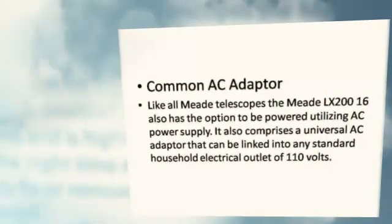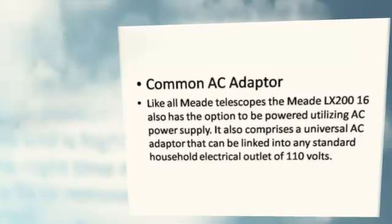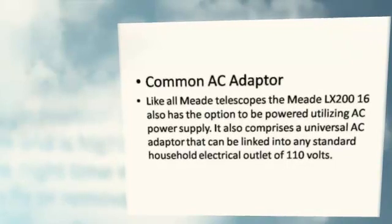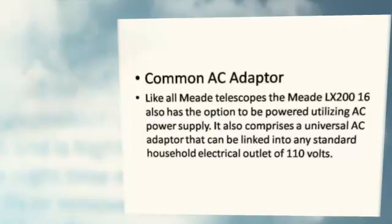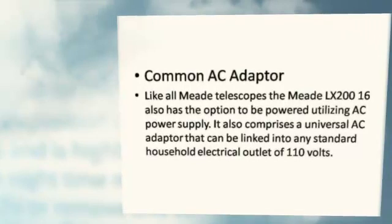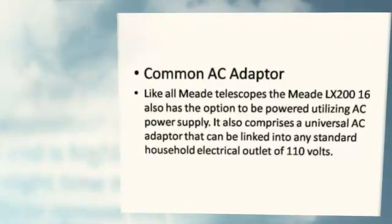Common AC Adapter: Like all Meade telescopes, the Meade LX200-16 also has the option to be powered utilizing an AC power supply. It also comprises a universal AC adapter that can be linked into any standard household electrical outlet of 110 volts.